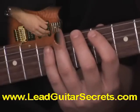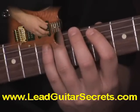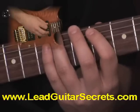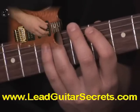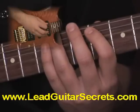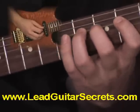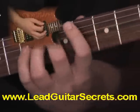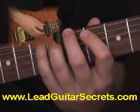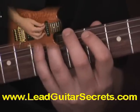Now I'm going to play for you the second pattern of the pentatonic minor scale, and it just happens to start on A because I'm in F sharp pentatonic minor. Keep in mind these are the exact same notes as the first pattern — you're just going to start on the second note of that scale, which is A. And here we go.